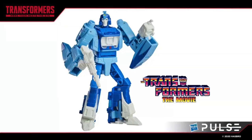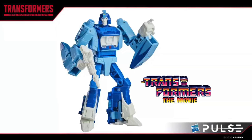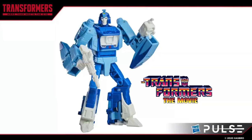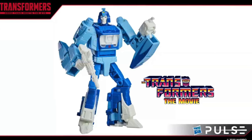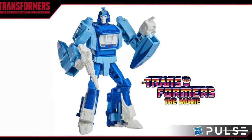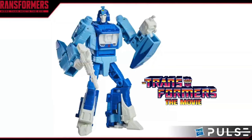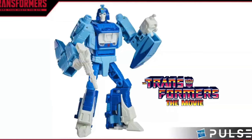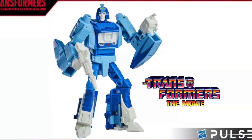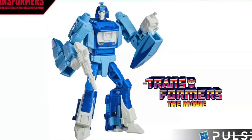Taking a look at yet another 86 Studio Series reveal, we have Blur, and personally for the most part I believe that this figure has turned out really nicely, especially where the head sculpt and the accessories are concerned. My only major criticism with this particular release is that the parts on his arms definitely look to be a lot larger than how they appeared in the actual animation. I do wish they could have found a way to compress them slightly so they could look a little more coherent alongside the arm. Taking a look at some of the accessories, he does include his blaster as well as what I believe is his spark wielding device.